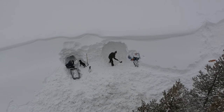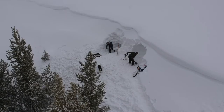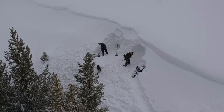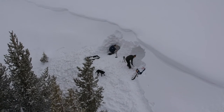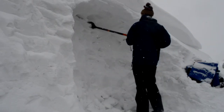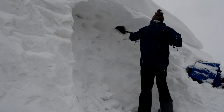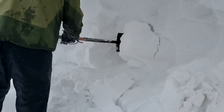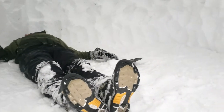While a couple of people are working on the snow cave, another person can work on the kitchen and hangout area. This is a total luxury, but we like to include it because it makes cooking meals and spending time with the group super convenient. Basically you're digging out a dome-type cave with benches and shelves. Not only does it provide a nice spot to sit, but it also gives great protection from falling snow and gusty wind.